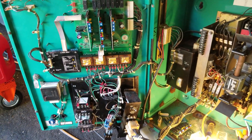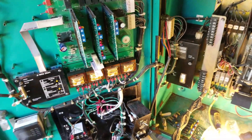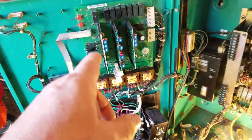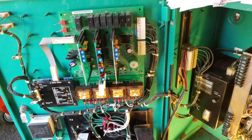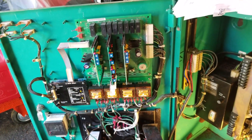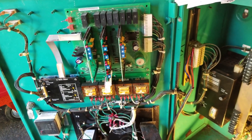Hey Smokestack fans, Johnny C here in New Jersey. This is Part 2 of troubleshooting the Onan OT70 transfer switch. In Part 1, we replaced the motherboard and the transformer board, which were burned. The replacements came from eBay.